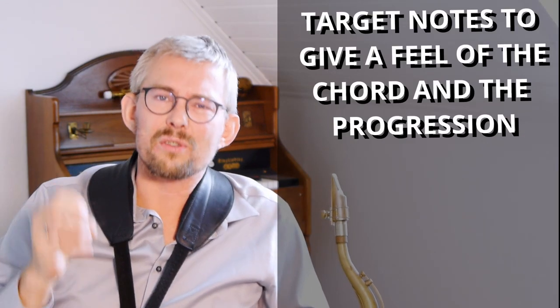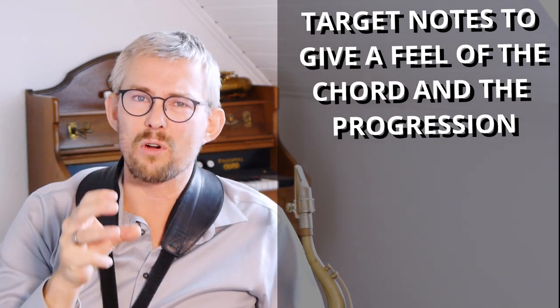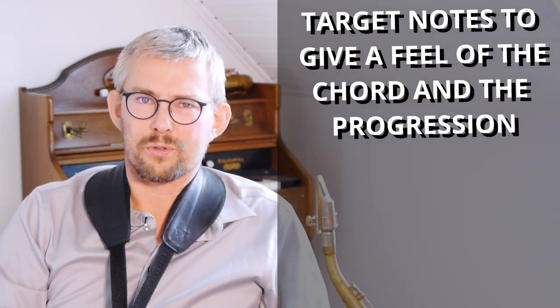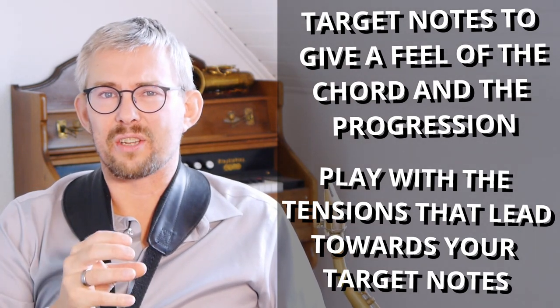Remember the first discovery: play towards the target notes to give a really good feel of the chord and the progression in the music. Those are the most important — most of the target notes are chord tones. Secondly, play with the tensions like the F-sharp and the E-flat that lead towards your target notes.